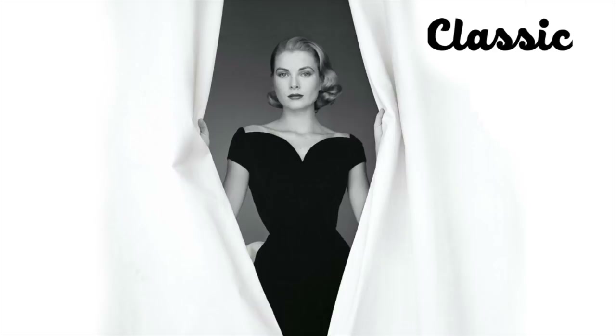Hi guys, so today I'm gonna show you makeup for classic type women. If you're new, you can check my body type series or Kibi image identities. I'm gonna leave the link down below so you could check that.